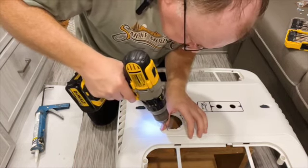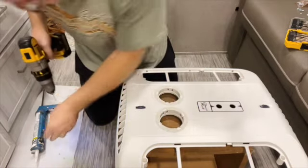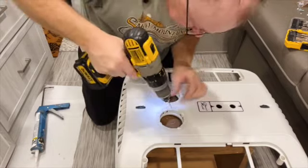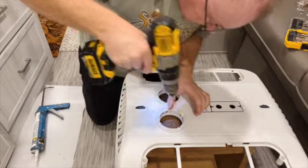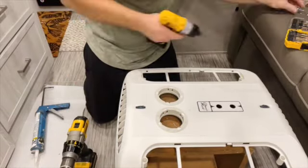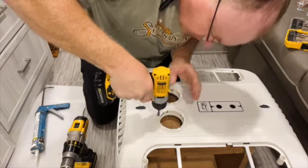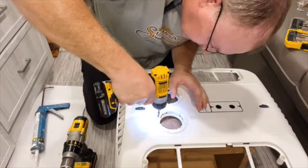My drill bit is a little smaller than the screw. I have the driver set on the lowest torque so it should just snug them down. You don't want to over-tighten these obviously.